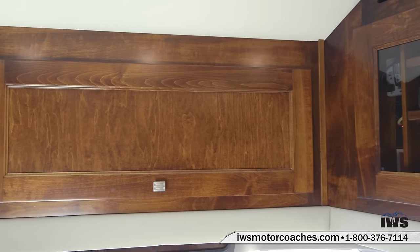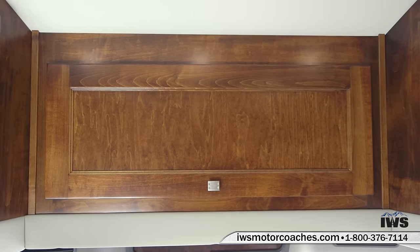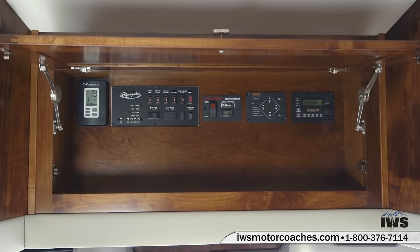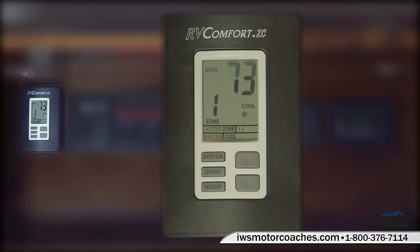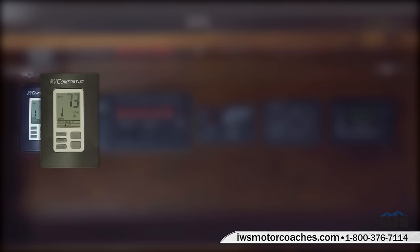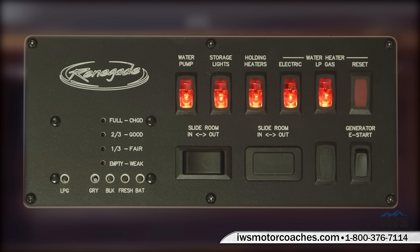Now we're going to move up into the front cabinet and talk about all the electronics — things you'd be using on a day-to-day basis inside the coach. The first thing is the thermostat. This coach has two zones with two different temperature ranges: one for the bedroom and one for the main living area. Now we'll talk about the main control panel, where all of the lights are lit up. The first switch is the water pump, which turns it on and off.